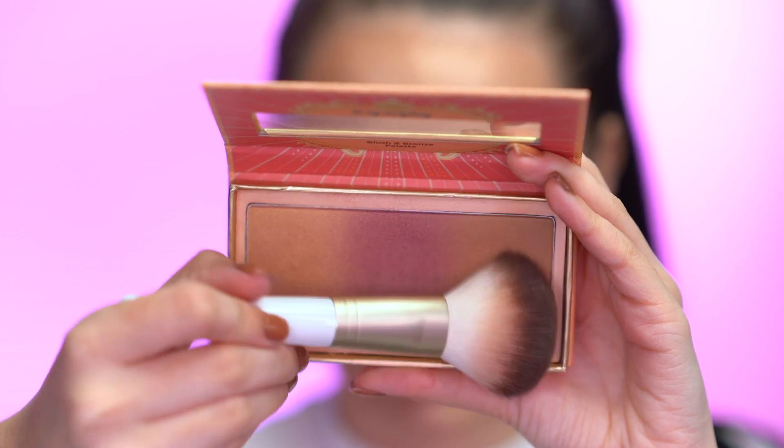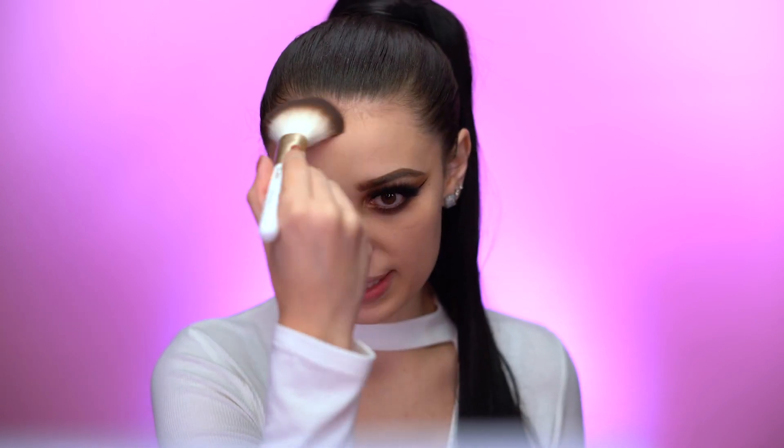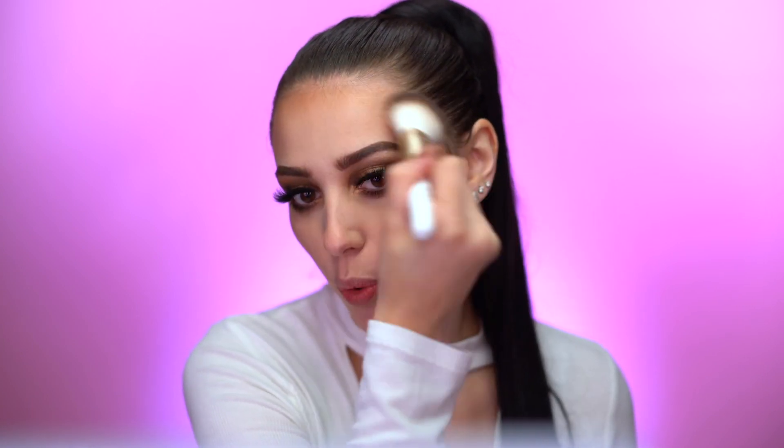I'm bringing this color to the center of my forehead too to add warmth. When applying this, I go in a three-shape — hitting the jaw, the cheek, and the forehead — so it really sculpts the face as you're bronzing. I'm also applying a little bit to my nose.